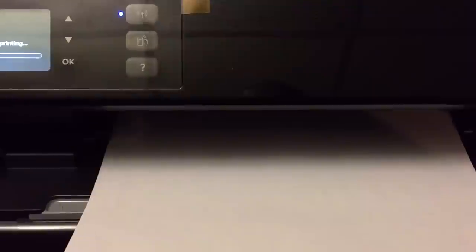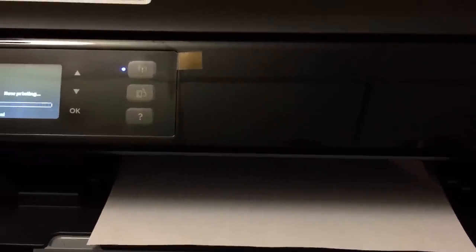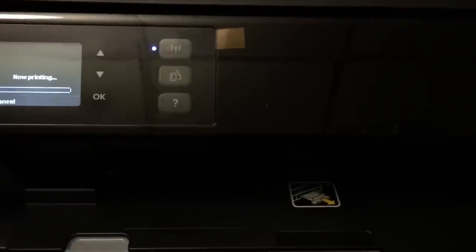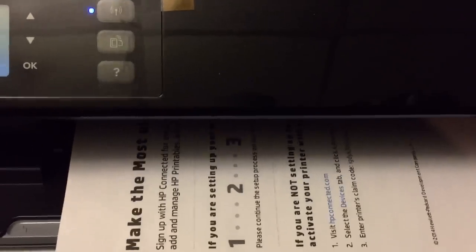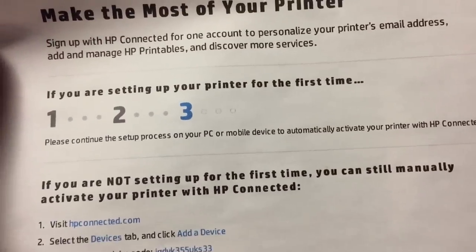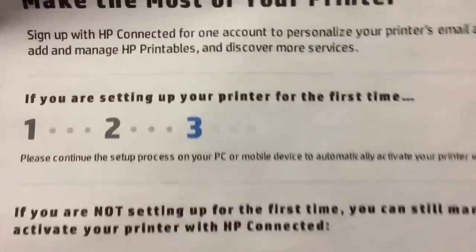There's a lot of processing that goes on — it's too bad these things aren't a little bit faster. I only had one sheet of paper in so I had to make sure it was all the way in. And there it is — it printed. The setup continues: sign up with HP Connected, web services have been enabled. Install software, and now you're ready to copy, scan, or print whatever you need.